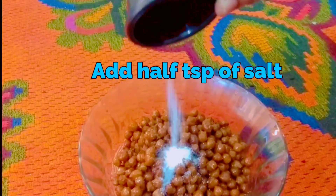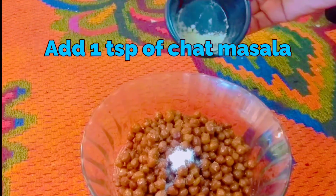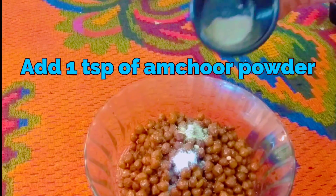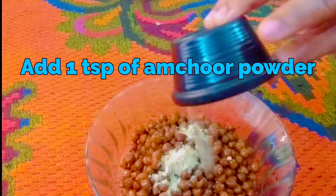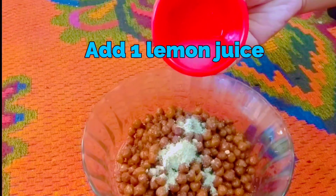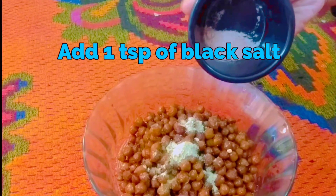Transfer the chana into a bowl. Add 1 teaspoon of salt, 1 teaspoon of chana masala, 1 teaspoon of amchur powder, 1 lemon juice, and 1 teaspoon of black salt.